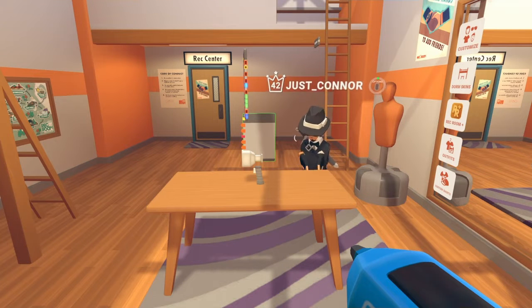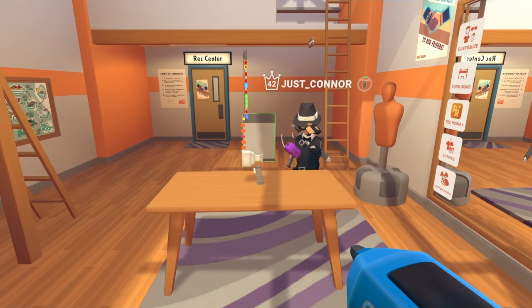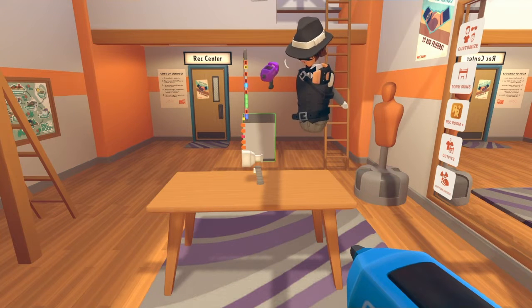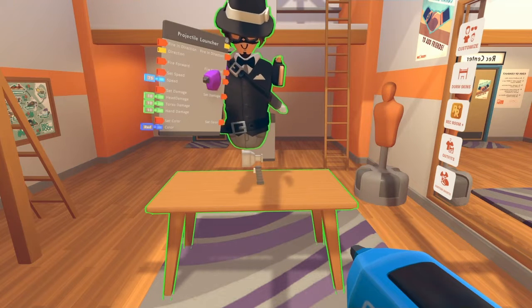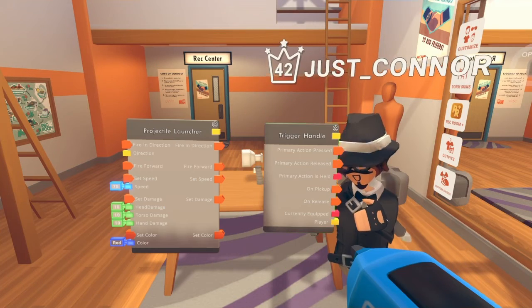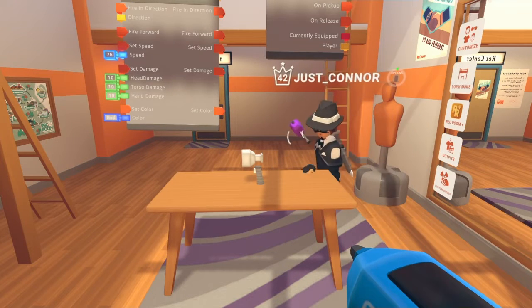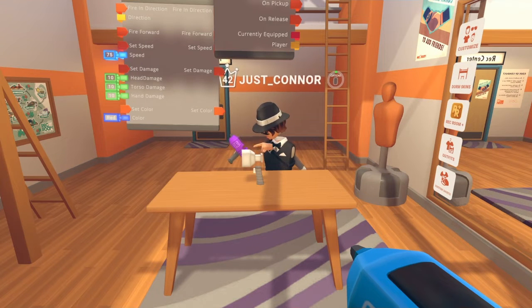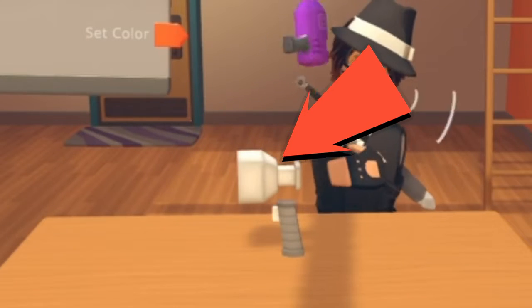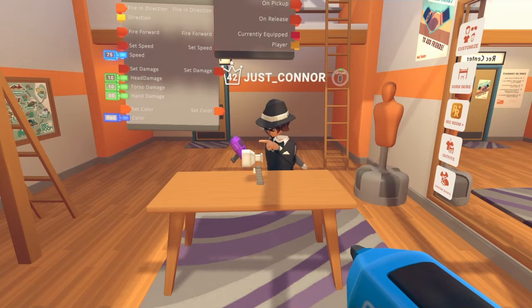Hey guys, welcome to this tutorial on how to make a cork gun. You're gonna have to hold your maker pen. Let me show you these chips — you see this? Put them right on your face, press them up. You're gonna need two things: number one, a trigger handle, and number two, a projecto launcher.